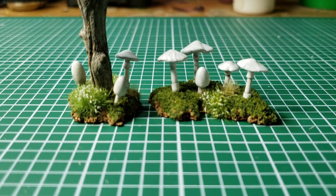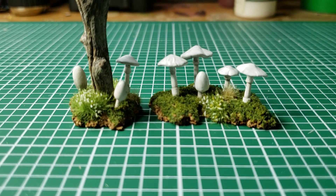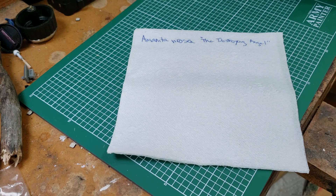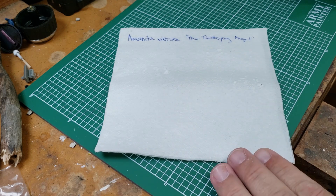So we're going to learn how to make these, and I hope this tutorial will be short and sharp, and you will enjoy it. Welcome to the Mycology Minute, where I take one minute to teach you a little bit about the fungus that we're going to work on.